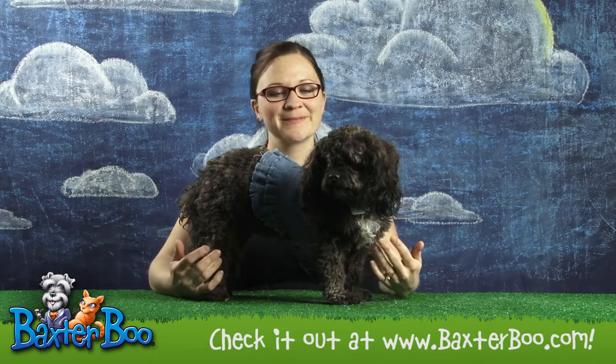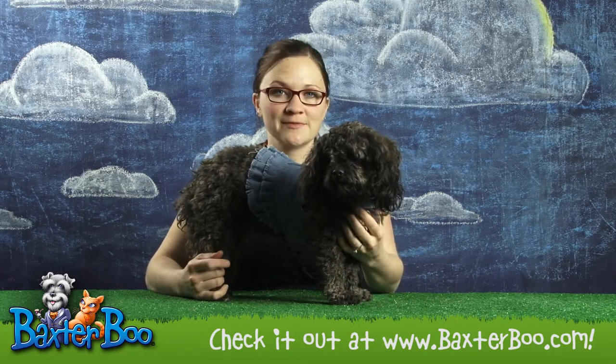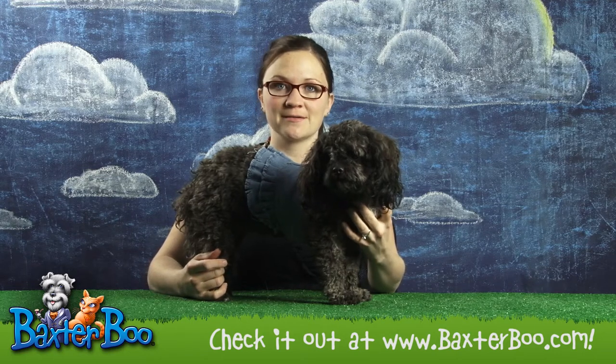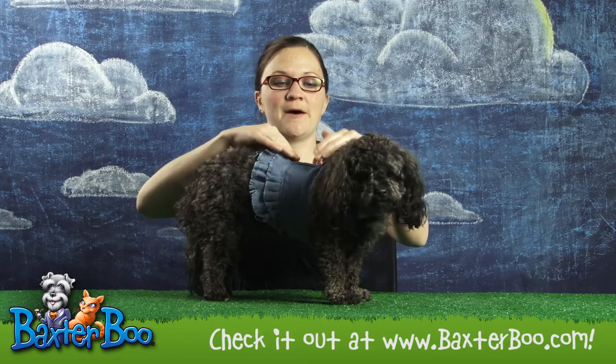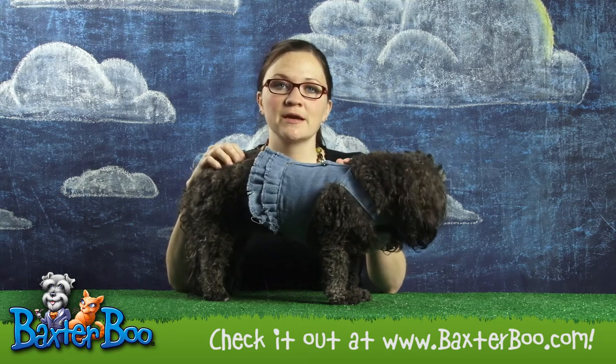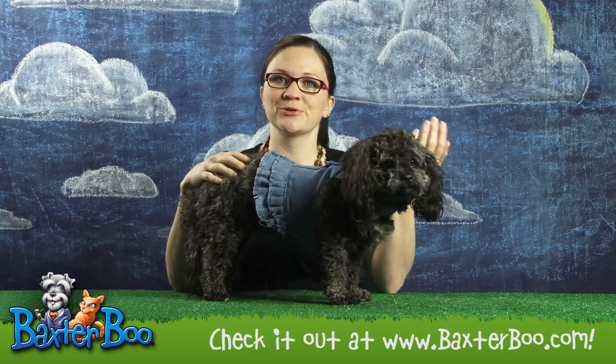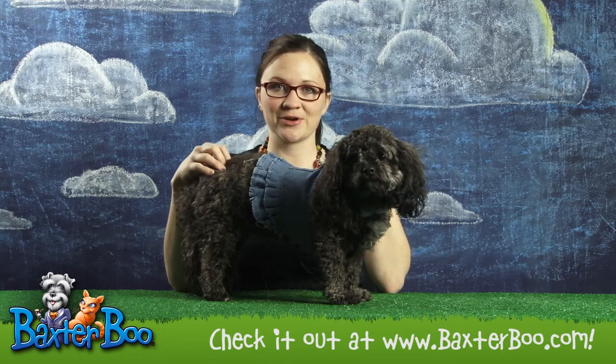Hi, I'm Monica with Baxter Boo. I'm here with Miss Desi today doing the product close up on the Blue Jean Denim Flower Harness Dress by Doggles. It's a great little dress harness that can be used as an everyday kind of walking harness for a small dog, or as just a really cute little dress up outfit for your dog.